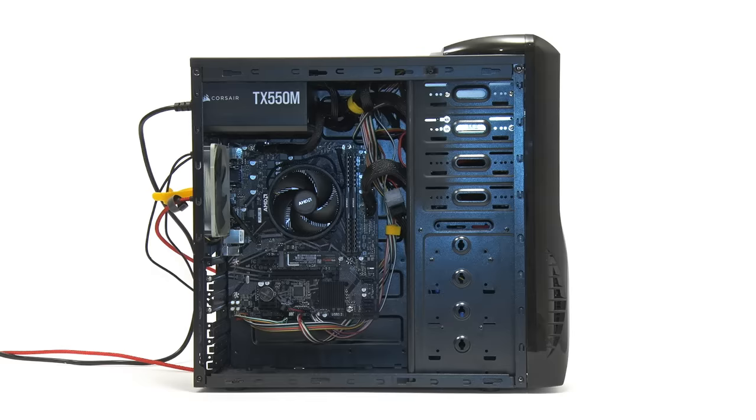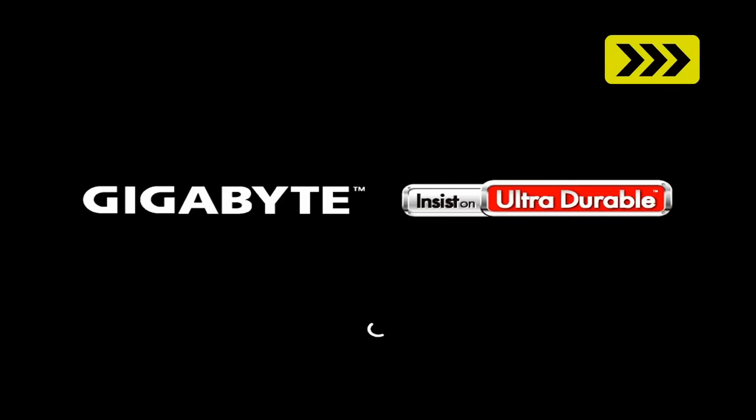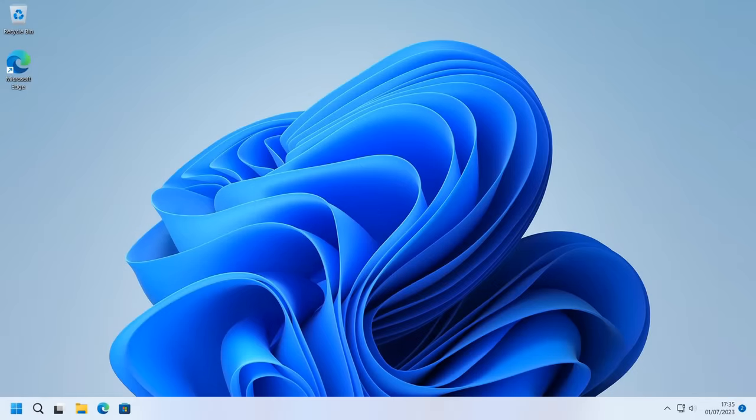I've now returned the PC to its previous state with only Windows installed, and booting it goes straight into Windows. Now let's set up a dual drive dual boot. There are two ways to do this: one requires more messing around with hardware and the other with software. We'll start with the more hardware-centric method.